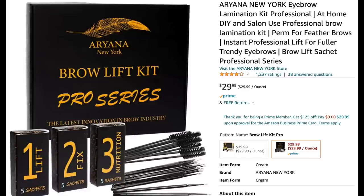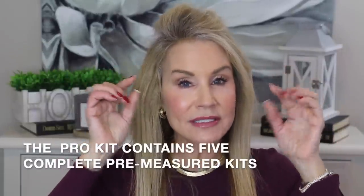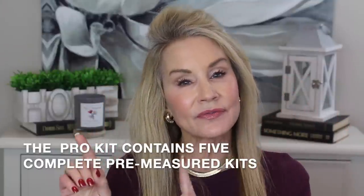It is called the Ariana New York Brow Lift Kit Pro Series. You see it has one, two, and three — three separate procedures that you do. With her kit, you only have to do the lamination once and the saran wrap once, so it's a lot easier. There is a video right on Amazon you can watch to see the process and it looks very simple.